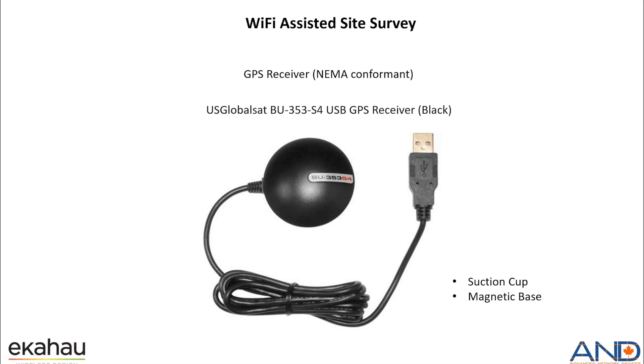For the GPS receiver, which is NMEA conformant, we recommend the BU353S4 GPS receiver from GlobalSat. The advantage of this is that it has a suction cup and also a magnetic base, so it can be easily mounted to any vehicle that is going to be moved.